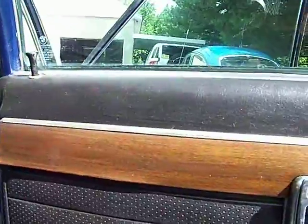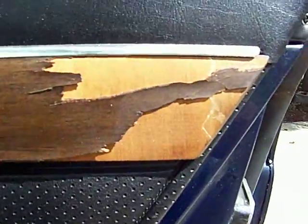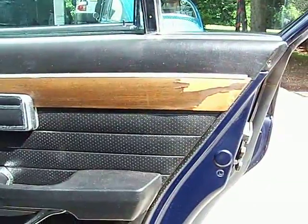This is the passenger side rear door. The door panel itself is in great shape. There is a little bit right here on the wood.